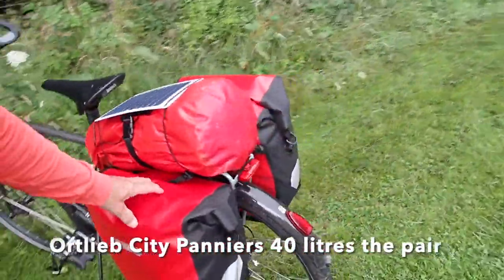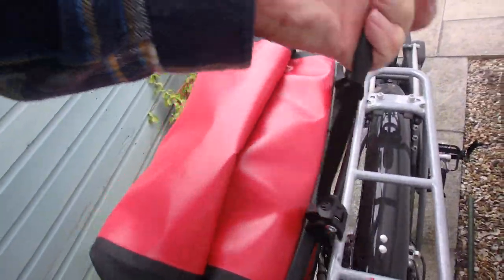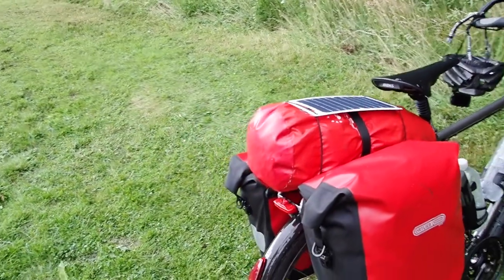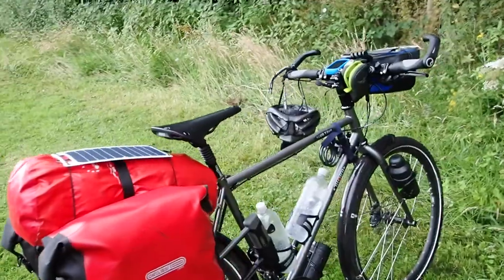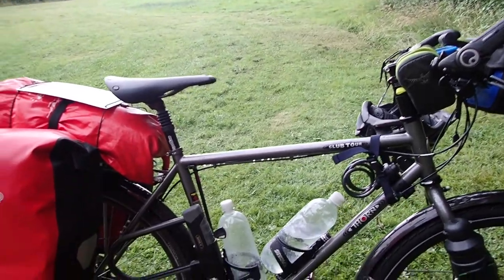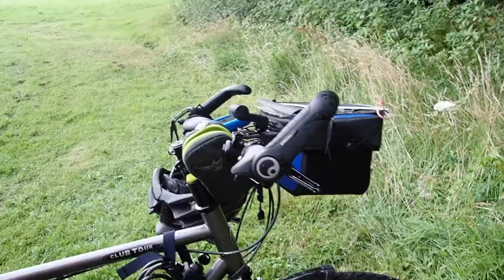It's loaded with Ortlieb panniers — they're very quick release. I've got about a 10-litre dry bag on the back which has got the tent in it, and here I've got my other camping gear: sleeping bag, mat, clothes, food, cooking kit. A couple of one-litre water bottles, tool kit, and the unfortunately necessary heavy lock which is an Abus. I've got another little lock which just allows me to attach it to something — it wouldn't last 10 seconds against an experienced thief.